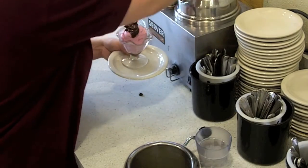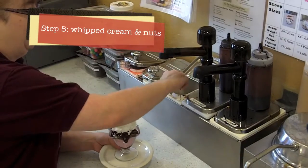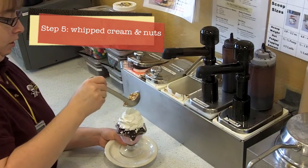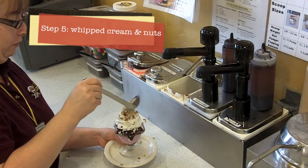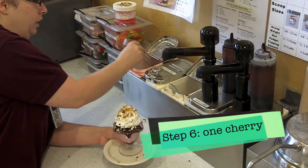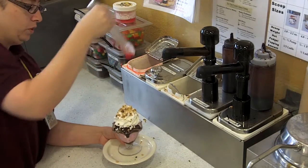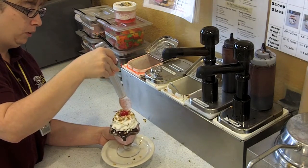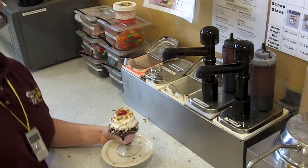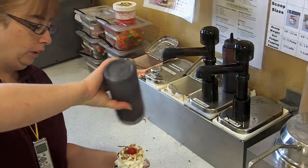You're going to come over and then put a pump of fudge on top after the whipped cream. We're going to add our nuts — most of the time people will have almonds, but we also have pecans available. Then you're going to grab your cherry, shake off most of the juice, put it on top of the whipped cream and press down a little bit, because there's nothing worse than walking the sundae over to the customer and having the cherry fall off in front of them.